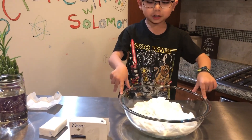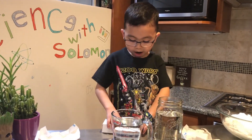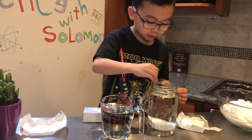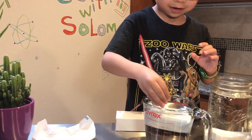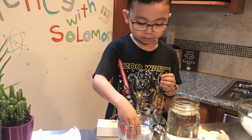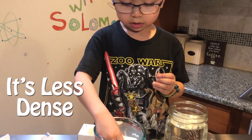Now we wait for it to cool off. We're going to compare Ivory Soap and regular soap. Let's put the regular soap in water — it sank. Now let's try the Ivory Soap — it floats! Do you know why? It has air pockets, so it makes it float.